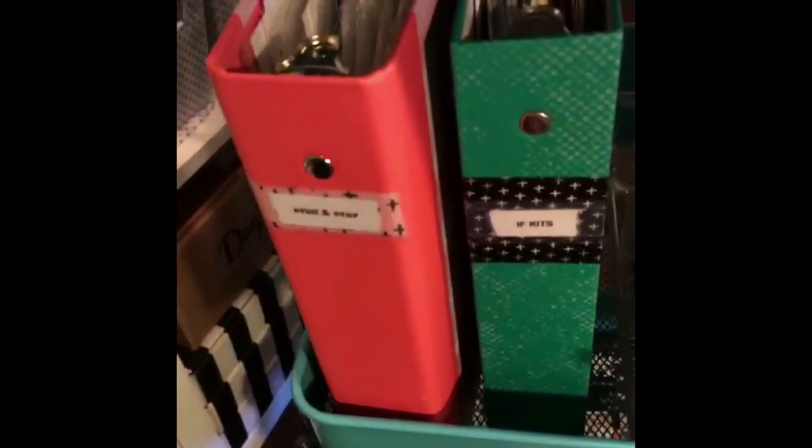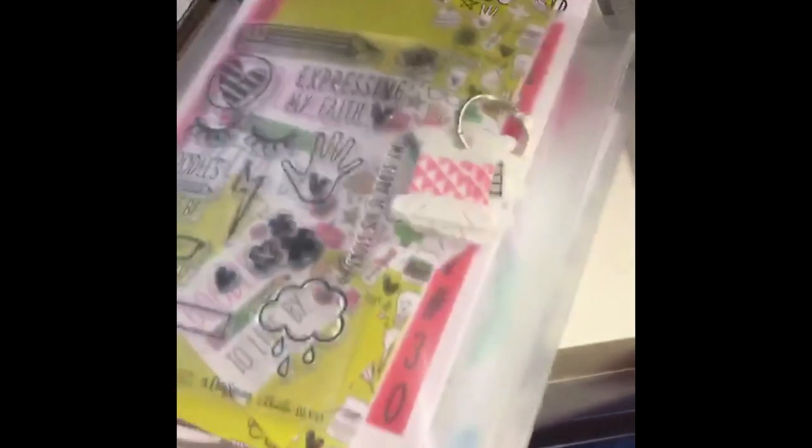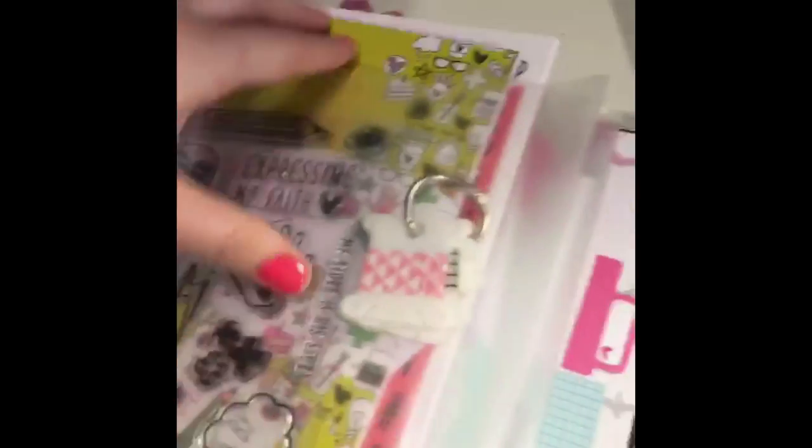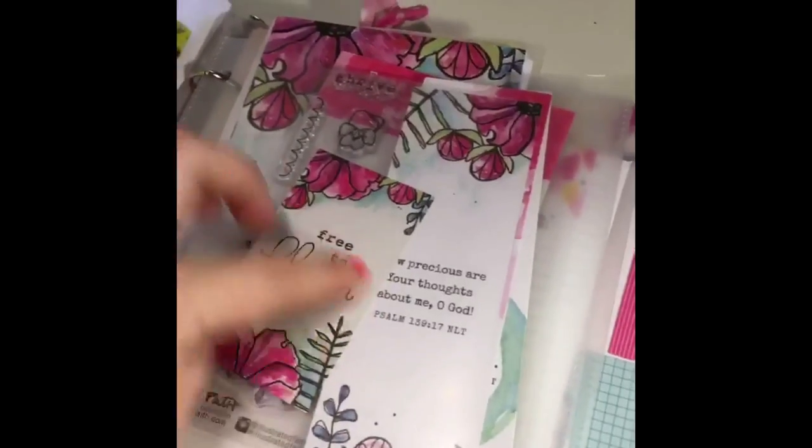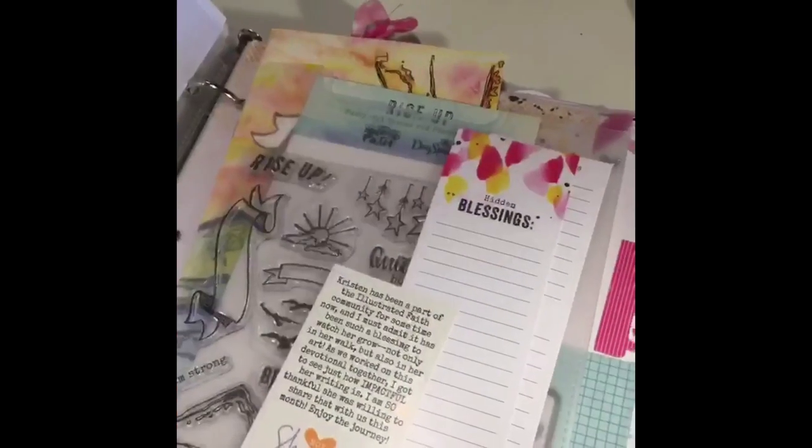I was finding it difficult to store the devotional kits, so I'm using the praise book and these dividing pockets to store the devotionals and all of their respective pieces for the ones I'm currently working on.